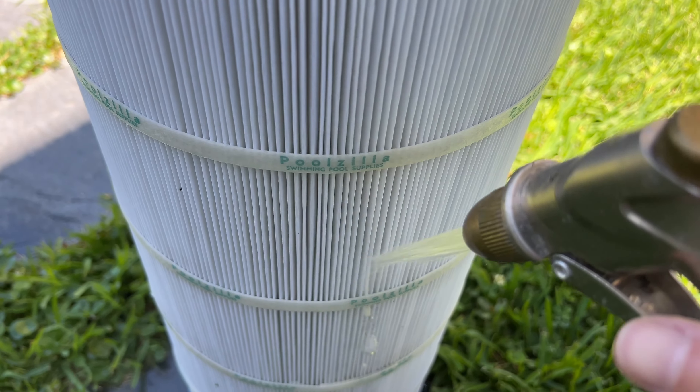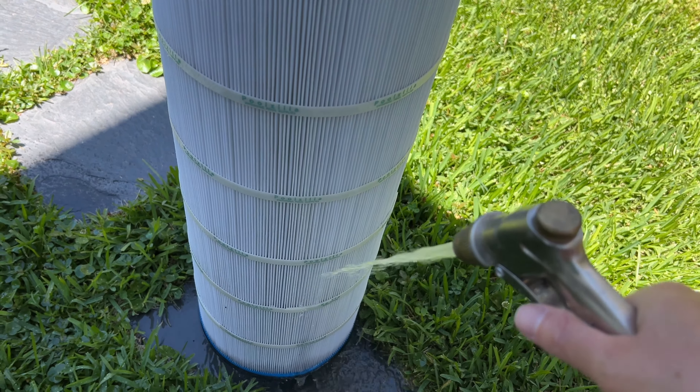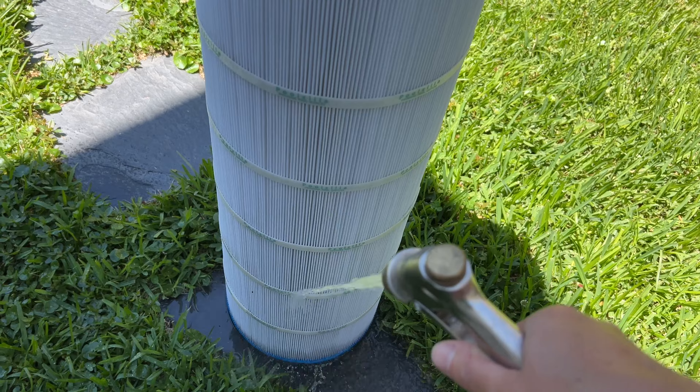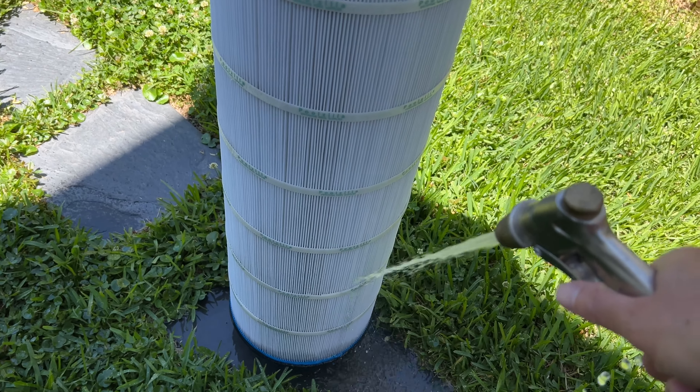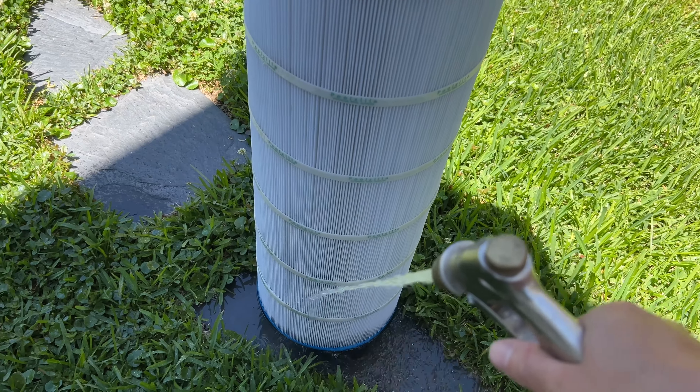It does say that you can cleanse an entire filter in as little as five minutes — that would definitely be the minimum if your filter isn't that dirty. I just finished doing this and it took about 15 minutes. This is the cartridge filter after I finished cleaning it.